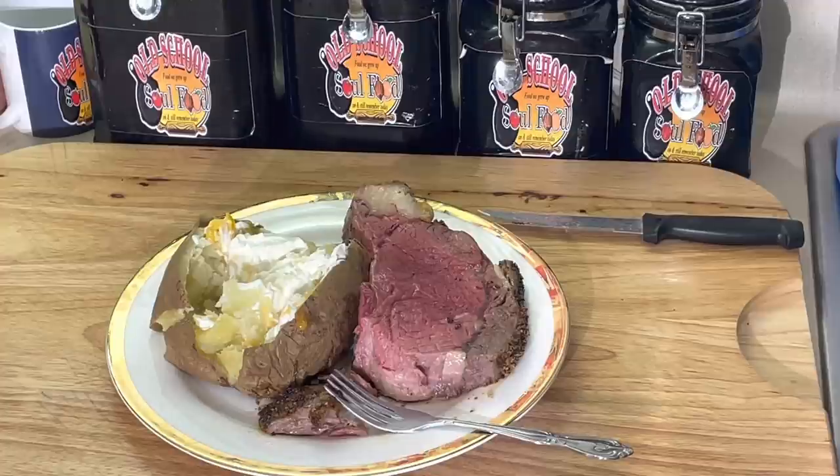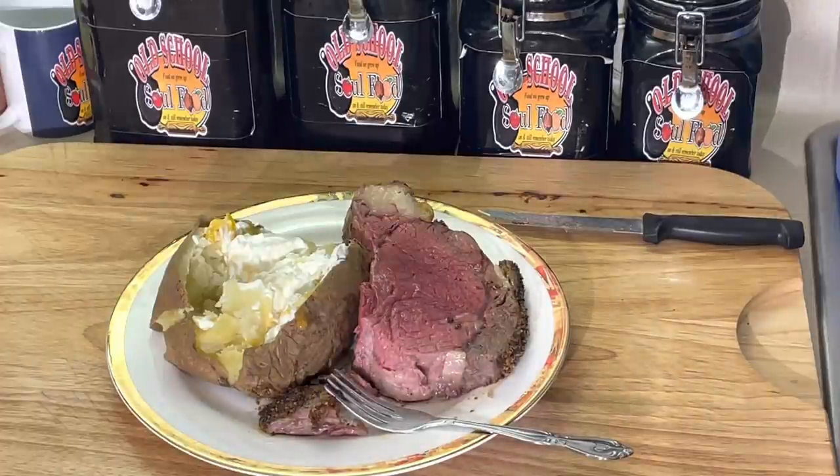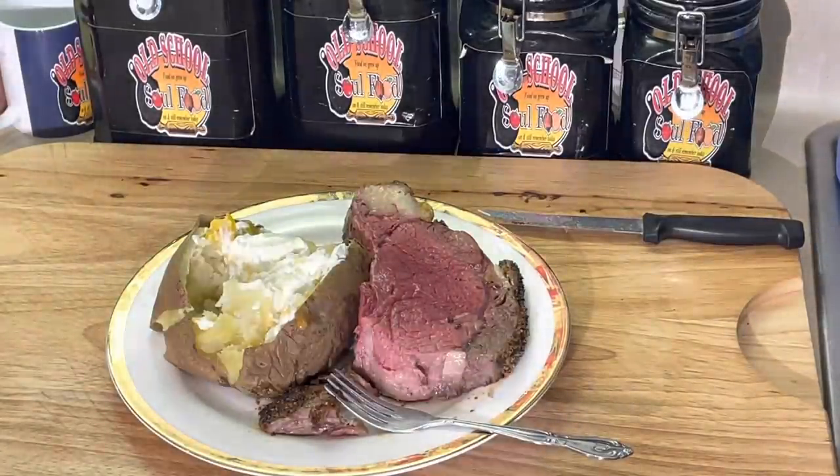Medium rare is not for everybody. Some people still in the old way - it's gotta be well done, gotta be medium well. But most prime rib - rare, medium rare, maybe medium is the way to go. If you're cooking any more than that, you're totally cooking the flavor out of the meat.